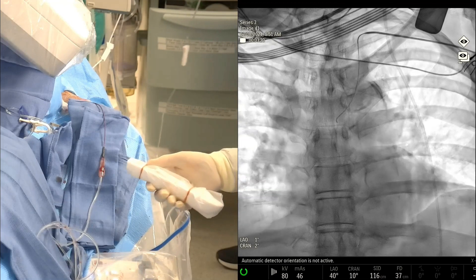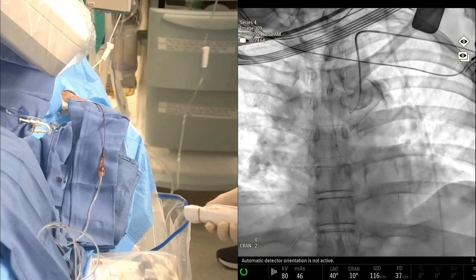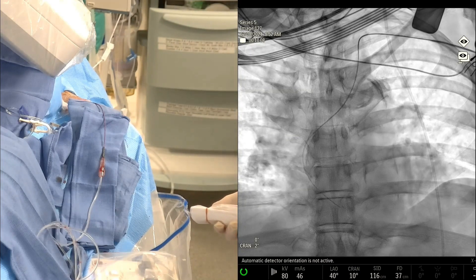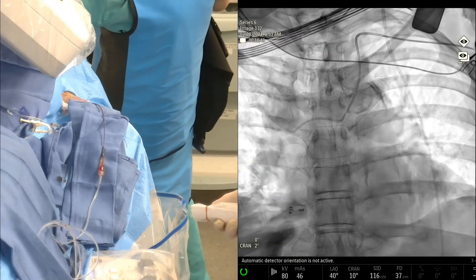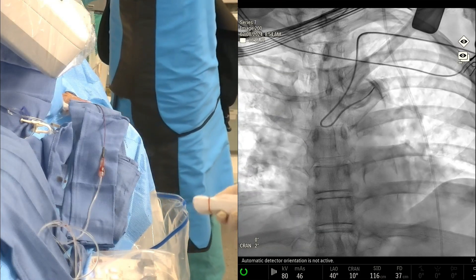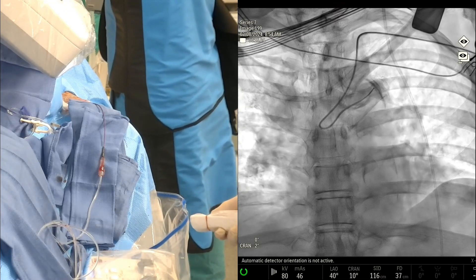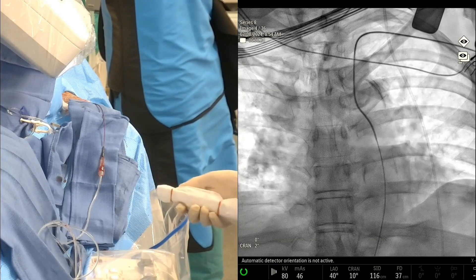You can see the calcification on the aorta here. When we see that, we often will switch very quickly to a Simmons catheter — we usually use a Simmons 1. In that scenario, we put down an exchange wire; in this case we used a Benson wire. We form our Simmons in the heart, as you can see here. Once it forms, we basically just pull it back and cannulate the descending aorta, advance our long wire — usually a Benson — and then we switch out for our diagnostic catheter, which in this case is the 130 Berenstein.